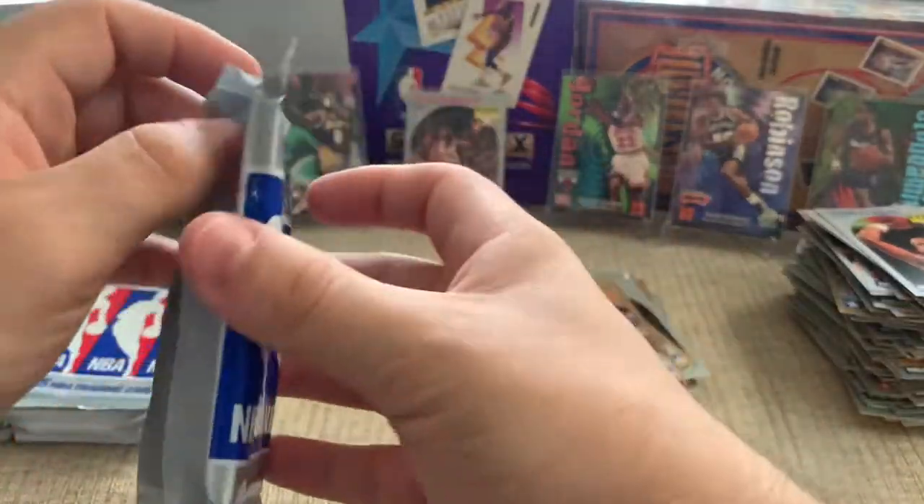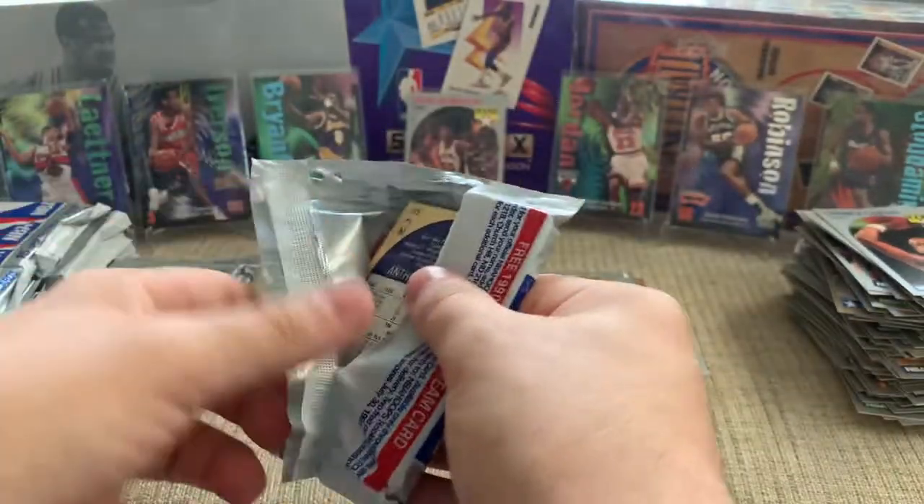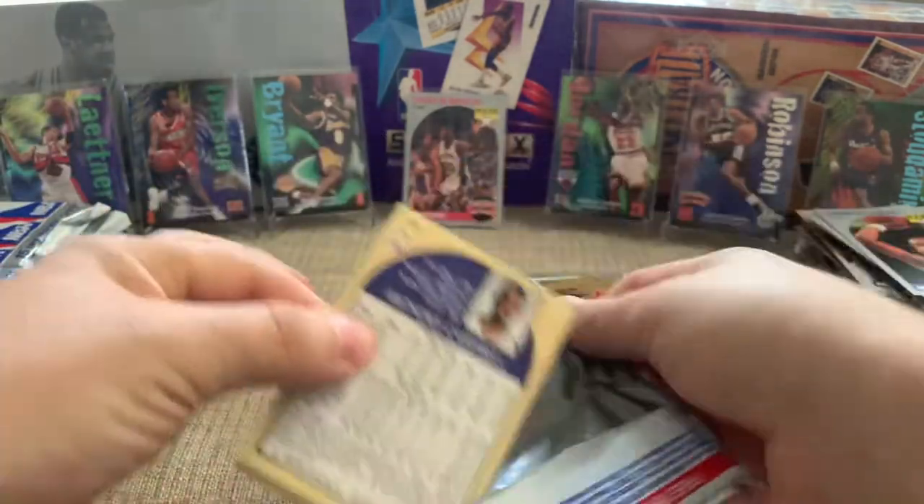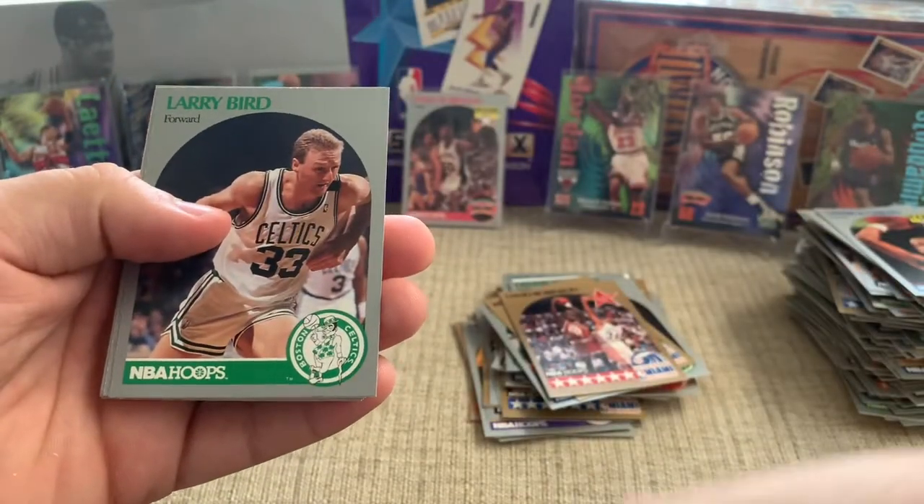David Robinson All-Star — so I like this All-Star set. It's cool to get all the good players in that set; I'll probably try and build that. It's a lot of fun ripping cards with other people, especially if you make it a little competition, like we did in the last video. I had a lot of fun ripping with my little nephews and brother-in-law and father-in-law.